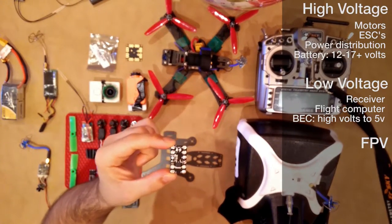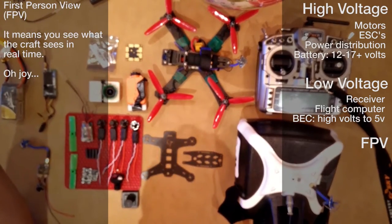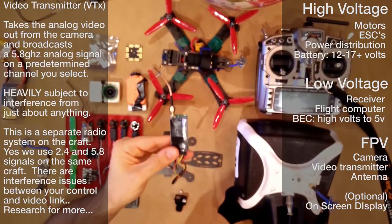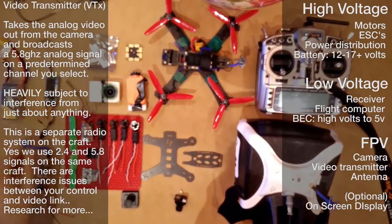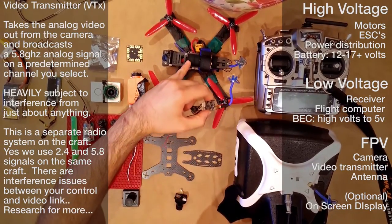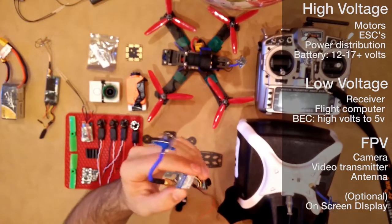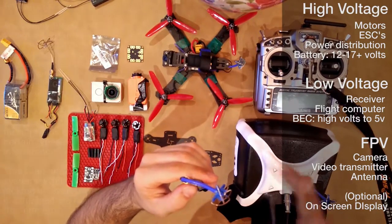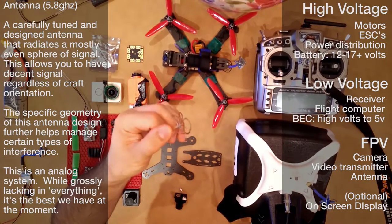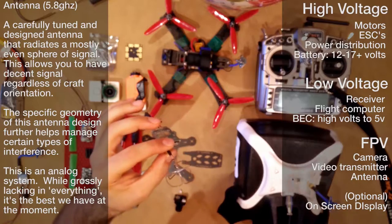Now we know about our high voltage system and our low voltage system. The next system is the FPV system — first-person view. This system typically consists of a camera and a video transmitter. This is an older model transmitter, a little large; this one is a little bit smaller. The one I'm going to be using on the smaller 130 has a small camera. The antenna looks like a four-leaf clover — that's a common kind we use. The clover shape irradiates the analog signal in a very even circular pattern so that no matter what orientation your craft is in or how fast you're flying, you're always radiating an even signal for your video headset to receive.